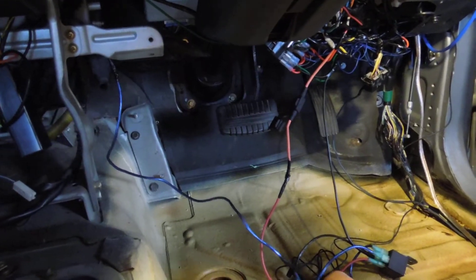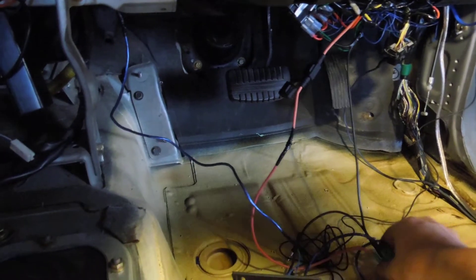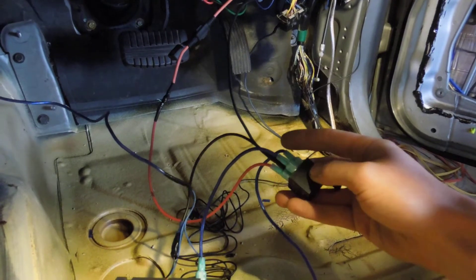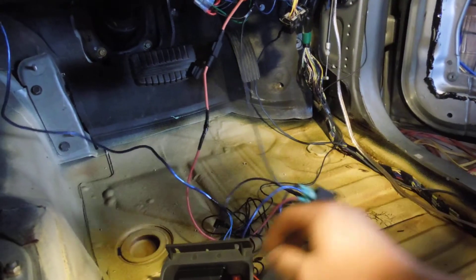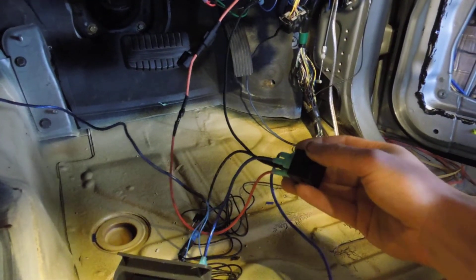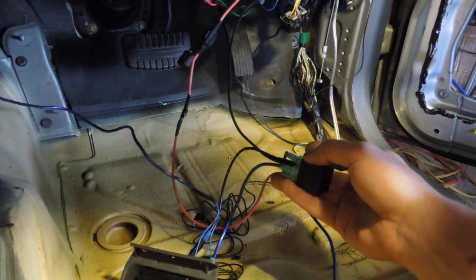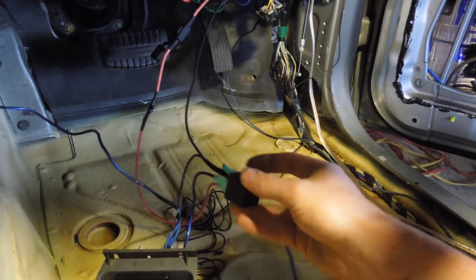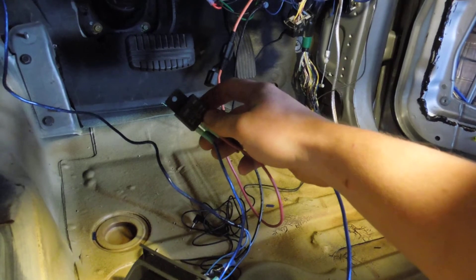The next thing wired in here, which this switch will turn off, is this relay. Since we have so many things that require a remote line going to the back, we've wired the remote to a relay, and then this goes to 12 volts. The remote tells the relay when to turn on and send power, and that's pure power from the battery, so we can feed the rest of the devices without causing too many amps to go through one line.